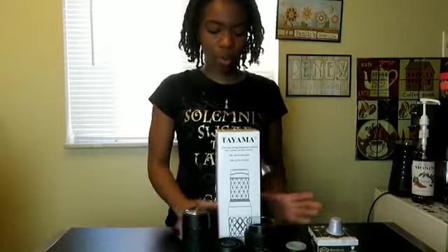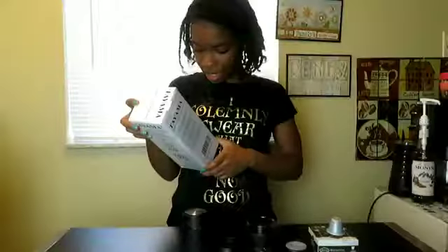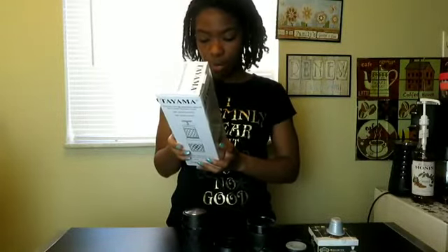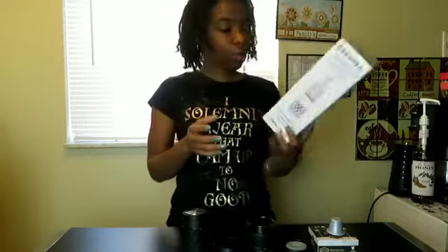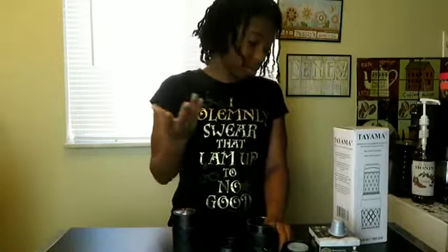Today we are trying this portable espresso maker from Tuyama — I hope that's how you pronounce it. It's all manual so you don't need any electric plugs or anything, and it says it is up to 20 bars of pressure. I read that the normal bar of pressure for espressos at a coffee shop is only 9, so 20 is a lot.